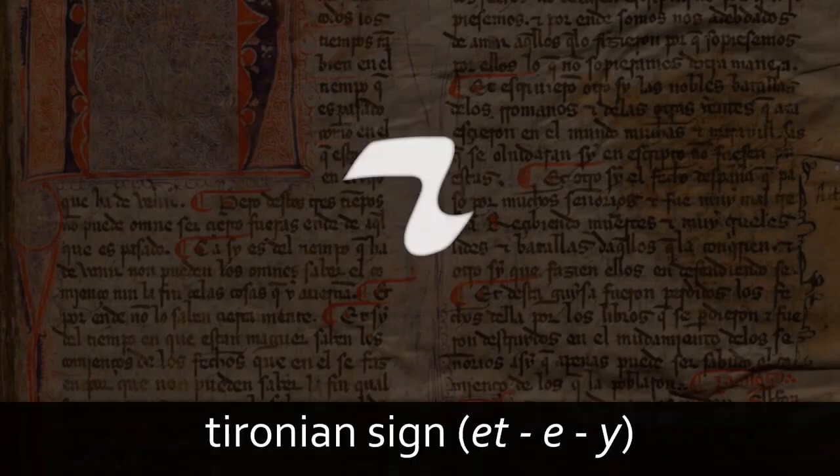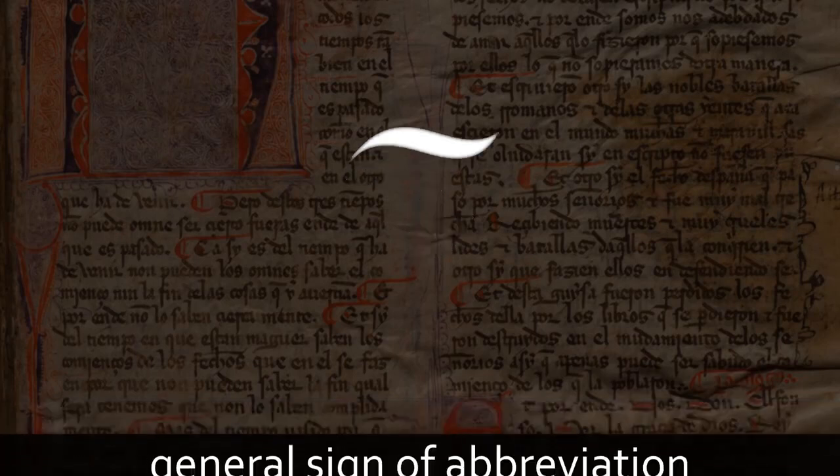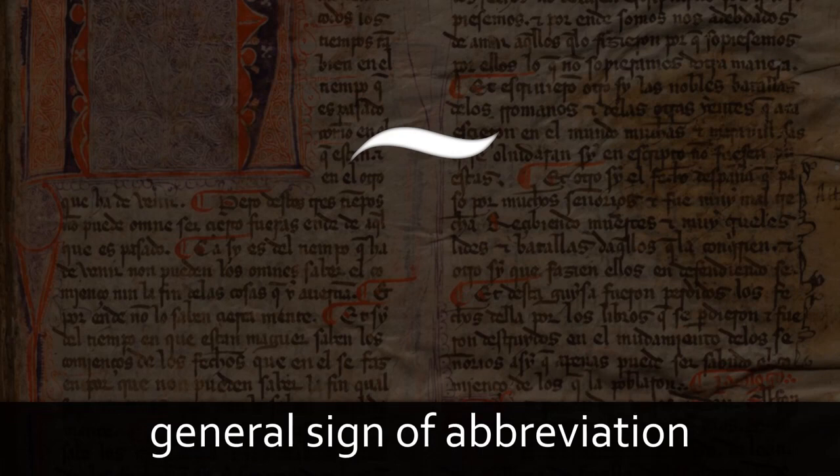The character that you will see most often is the Tyronean sign, which represents the conjunction i, e, or et, depending on the language used and the time the manuscript was composed. It emerged as a shorthand way of writing Latin et. The other most common abbreviation is the Macron, or general sign of abbreviation. It appears over a preceding letter or letters, and signifies that the following graphic sequence has been abbreviated, usually UE or N.